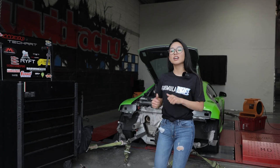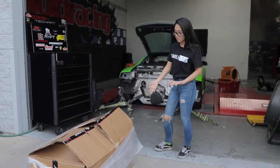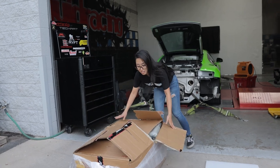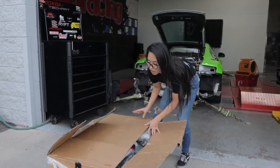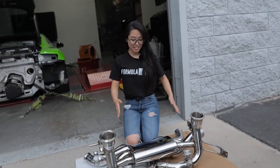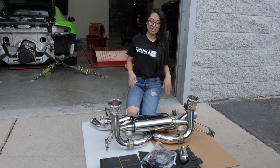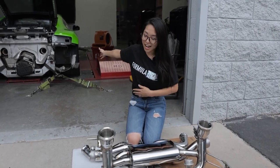Now that you guys have seen the stock dyno numbers, let's move on to the exhaust. Here we have the Fi exhaust system — this is a full electronic exhaust system and we're going to be installing it on this R8. This exhaust system is absolutely beautiful, all the welds are so clean, and it's going to look fantastic on the Audi R8. Enough talking, let's get to the install.